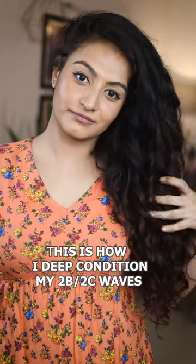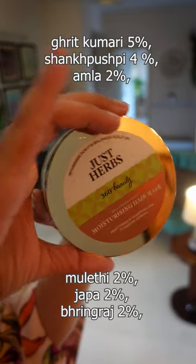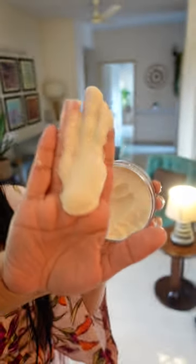This is how I deep condition my 2B2C waves. I'm using the Just Herbs Amla and Shank Pushpi hair mask. This is a very thick and creamy product — it is both a scalp and hair treatment mask.